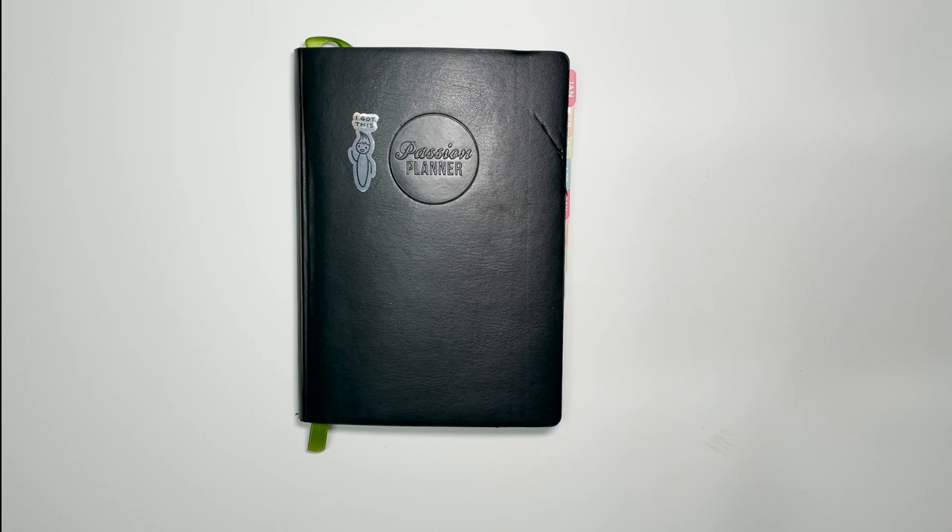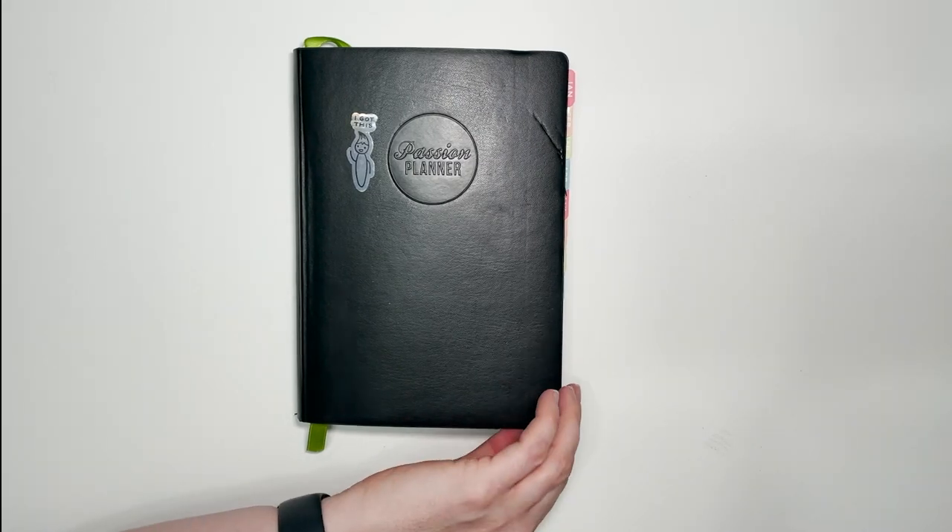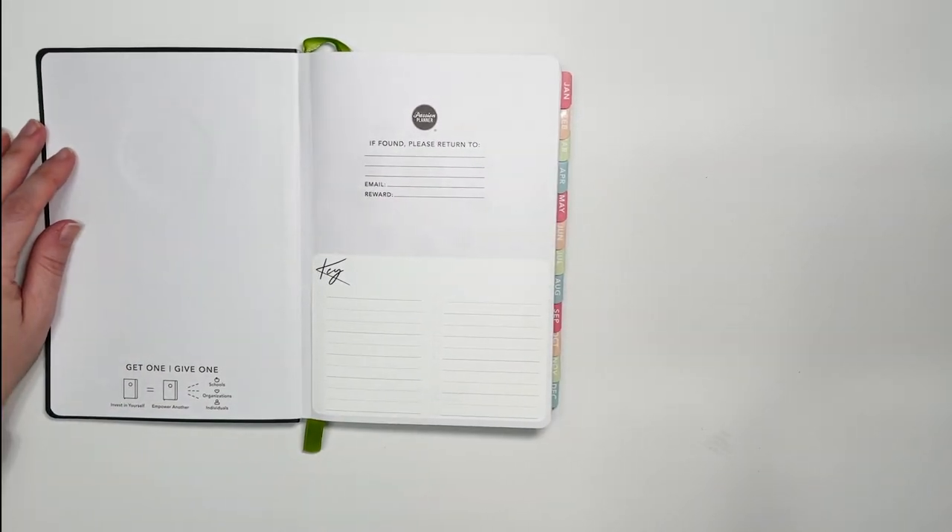This Passion Planner was actually a 2020 dated small Passion Planner with a Sunday start. It was gifted to me and I never had anything to do with it, so I decided to keep it and turn it into a fitness journal. I did use it a couple of times for one or two previous videos, so there were some places I had to sticker over.